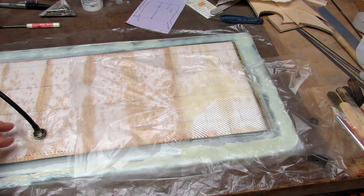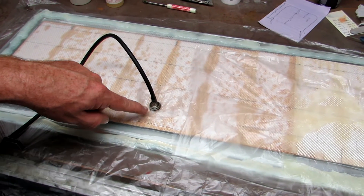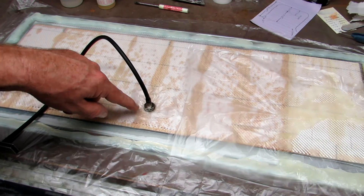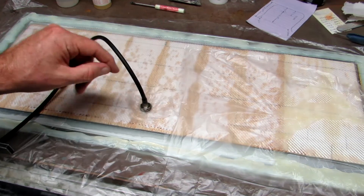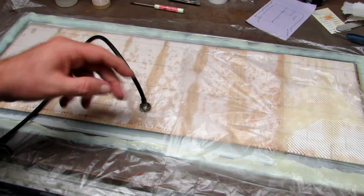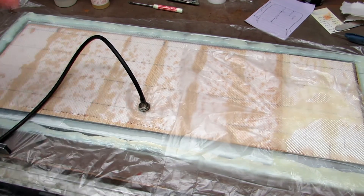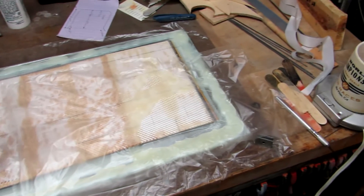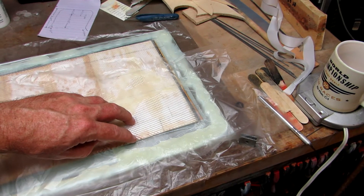I've been chasing leaks for the last half hour. I had a leak in here so I had to disassemble all of this, threw some RTV around it, and added two more layers of plastic with RTV in between — just a big chocolatey mess.